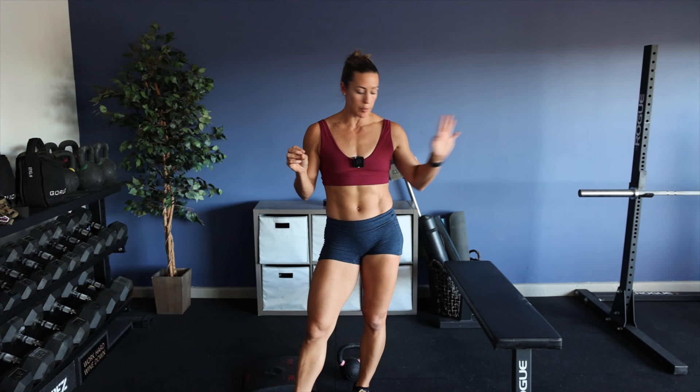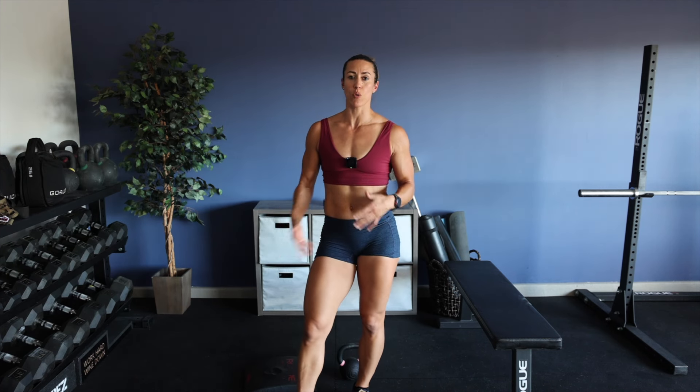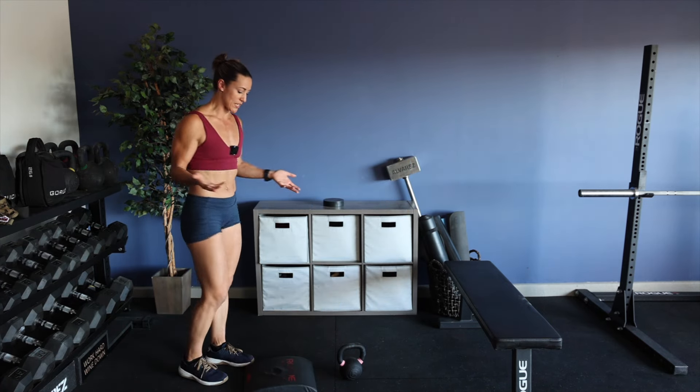Today I'm going over three exercises with a kettlebell that will help improve your body. Let's get started. You'll need a few pieces of equipment: a bench or some sort of box, a kettlebell, and possibly a mat, towel, or sweatshirt for your knee if you want it. Thank you guys so much for joining in — you can follow along with me today as I'll be doing these exercises.